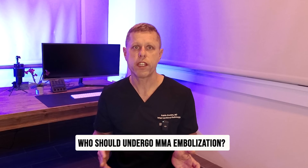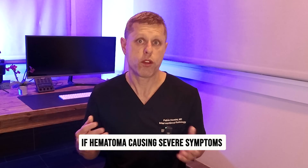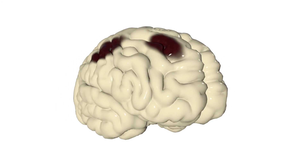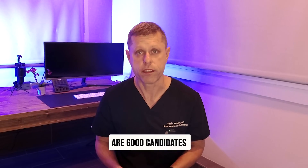So who should undergo middle meningeal artery embolization? Every patient's situation is unique and MMA embolization isn't right for everyone. If the hematoma is causing severe symptoms like paralysis or severe compression of the brain, the patient needs emergency surgery. However, patients who are stable or whose hematoma is slowly growing over time are good candidates.